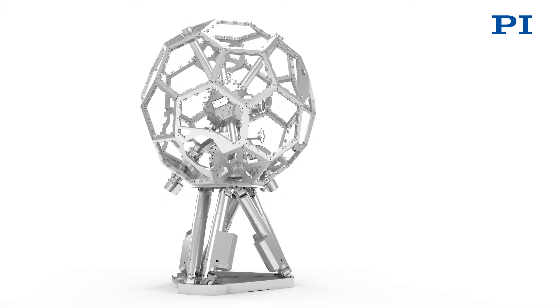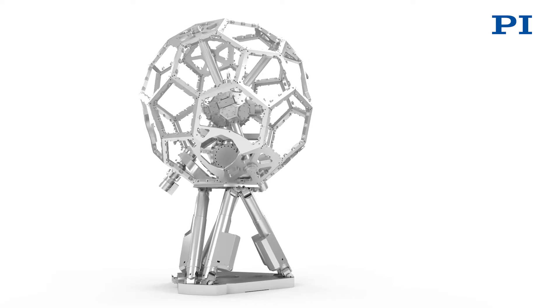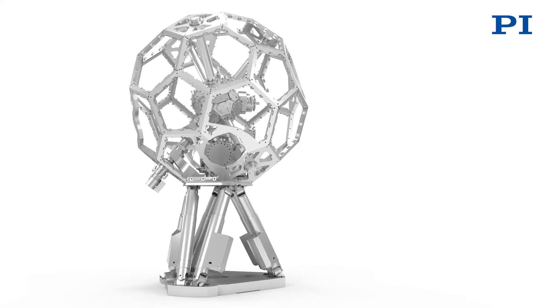What would the application demand from such a system? The system has six axes and can therefore move in six degrees of freedom. Why exactly is this necessary? Various points on the sample surfaces need to be illuminated from various different angles. But because the sample is coupled to the vacuum chamber, it is necessary to position it in six degrees of freedom.